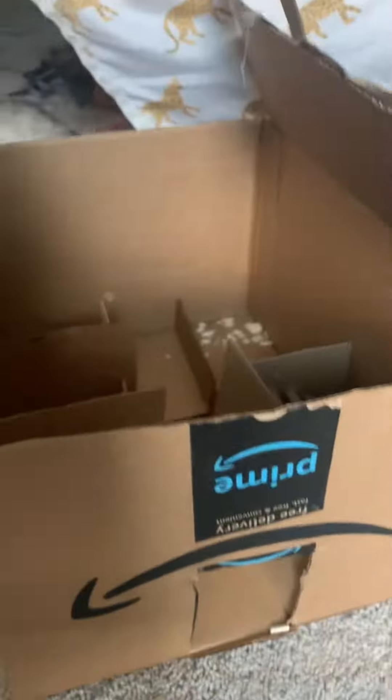Come look at my new barn with me! Here's the inside. There are no horses in yet, so why don't we just go put some horses in?